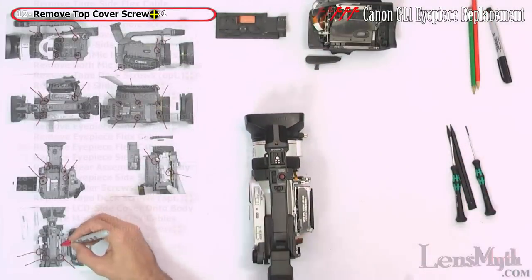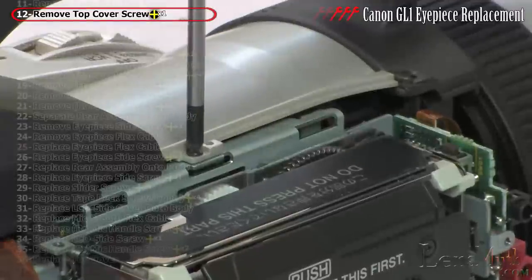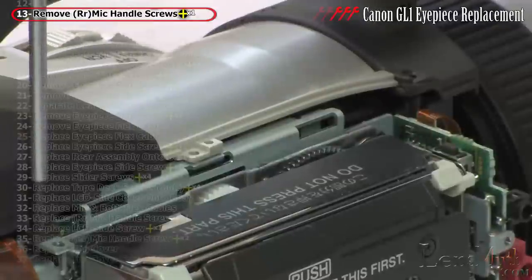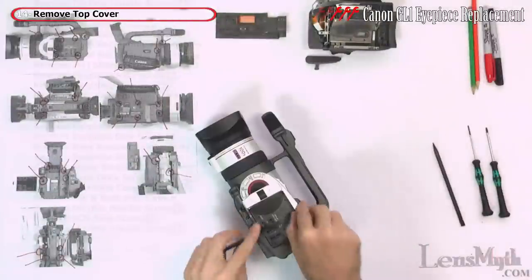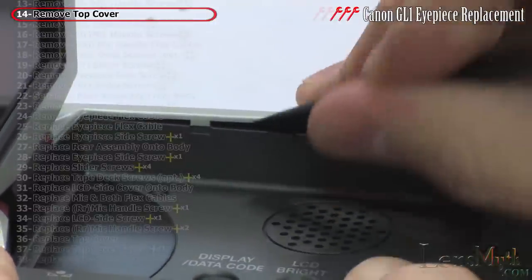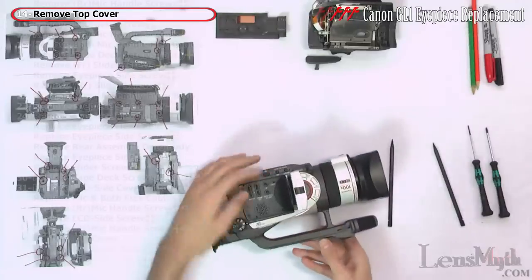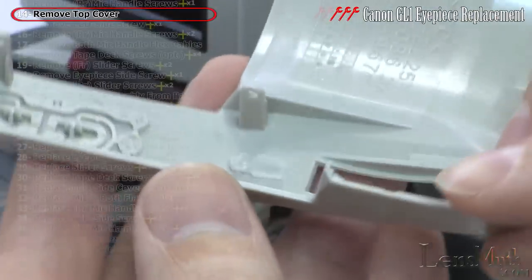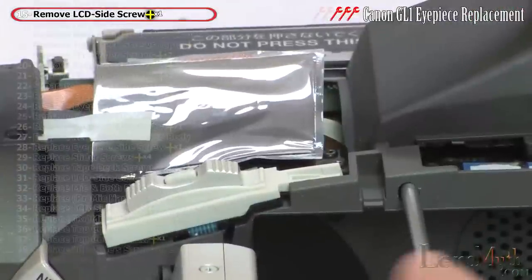With the tape side cover removed, there are some more exposed screws. Remove the one that holds down the top cover and the one behind it for the mic handle. The top cover can now be pried free and removed — be gentle, as a tab can get bent during disassembly. Then remove the screw holding the LCD side cover.